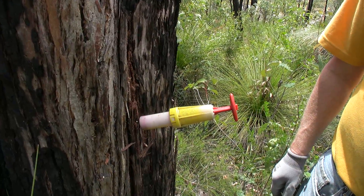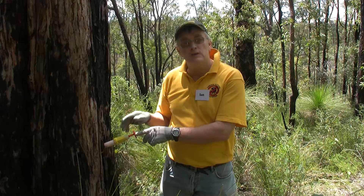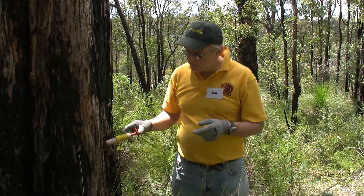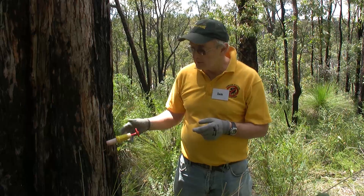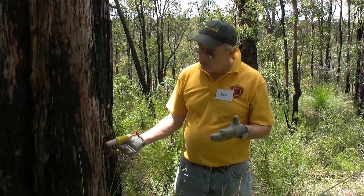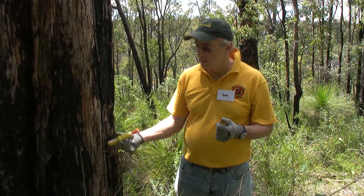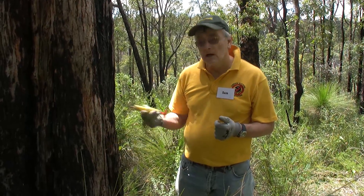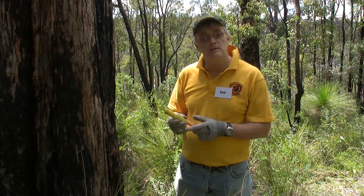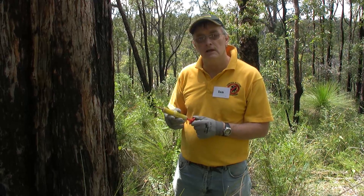After somewhere between 10 minutes and maybe up to an hour, the syringe will put the phosphite chemical into the tree. You know it's empty because the plunger is right down at the base and all the liquid is now into the tree. You can then easily unscrew the syringe and it's ready to be refilled. Some of these syringes are six or seven years old, so you can keep on using the same syringes again and again.